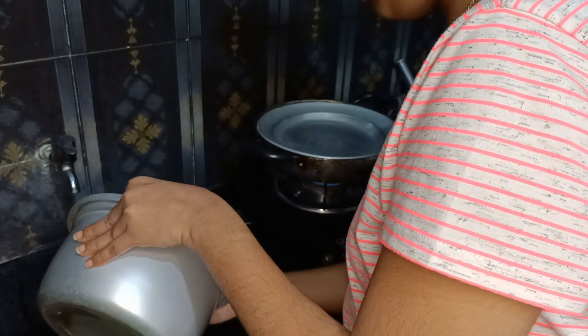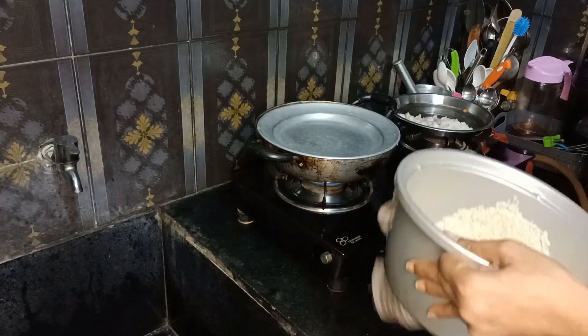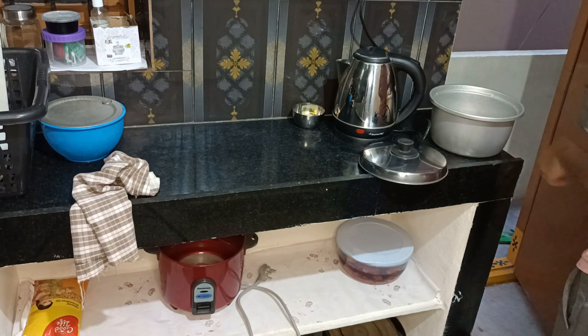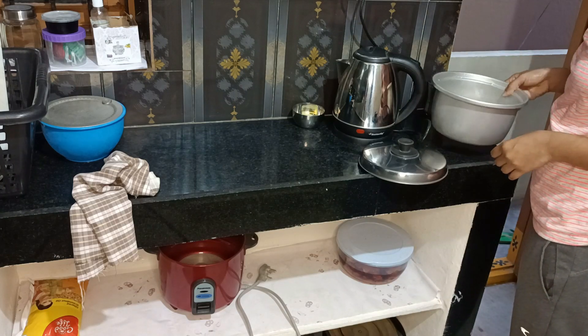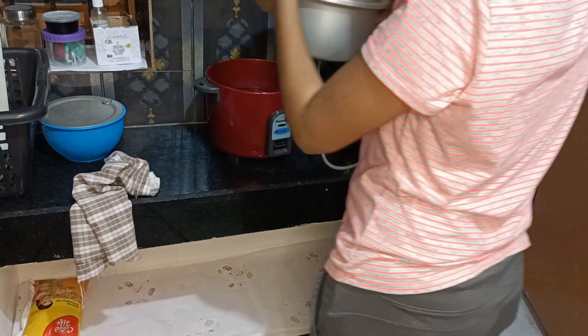I'm going to put some rice in the pot. I'm going to put a half glass in the pot. I'll put some water in the pot. We will make rice in the rice cooker with 1 glass of rice. I will add 1 glass of rice and some green juice. I will start the rice cooker and let the rice cook.